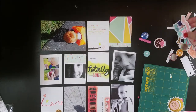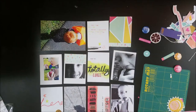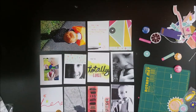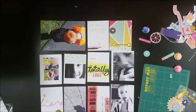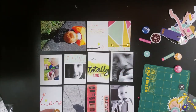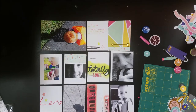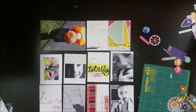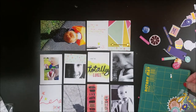Now, a lot of the Fancy Pants Designs paper has a lot to do with mothers and Mother's Day, which is really not appropriate for a five-year-old. So I just pulled some puffy stickers out, found a couple of hearts, and added those at the end. Thank you guys for stopping by — I hope to see you next time. Bye-bye.